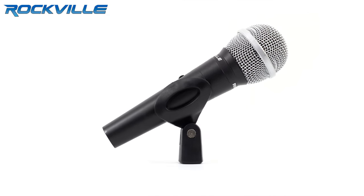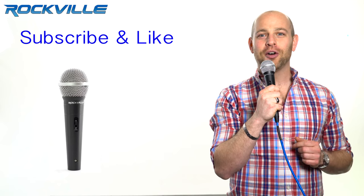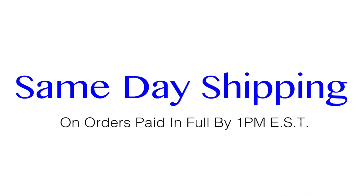Be sure to subscribe and like this video for future updates on our amazing audio lineup. We also offer same-day shipping on orders paid in full by 1 p.m. Eastern Standard Time. To get your hands on your very own RMC XLR, just click the links below.